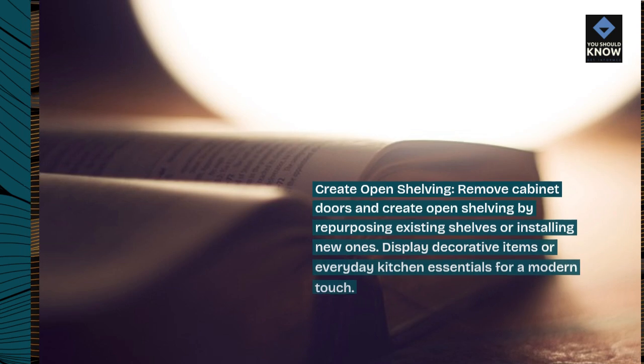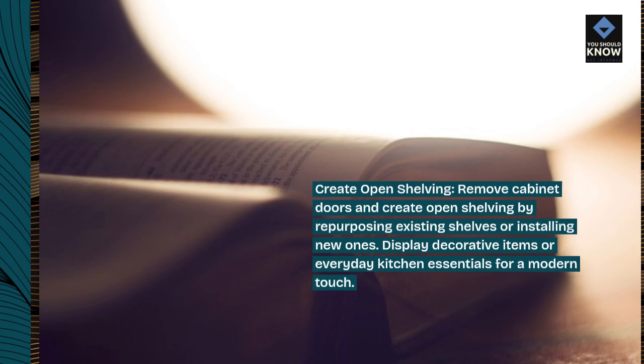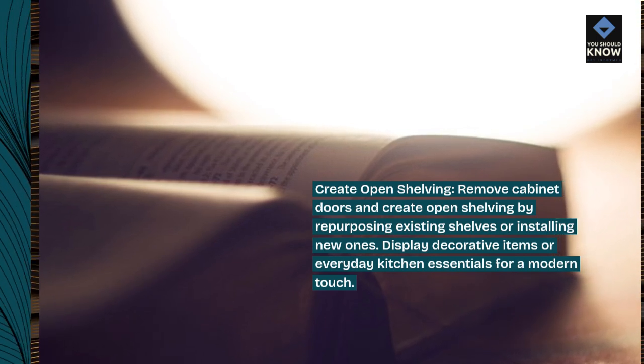Create open shelving. Remove cabinet doors and create open shelving by repurposing existing shelves or installing new ones. Display decorative items or everyday kitchen essentials for a modern touch.